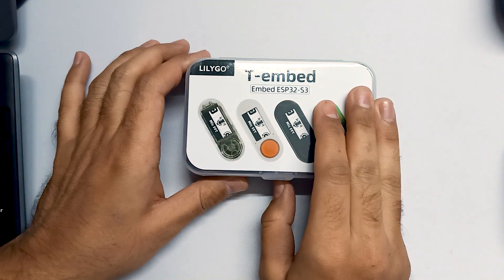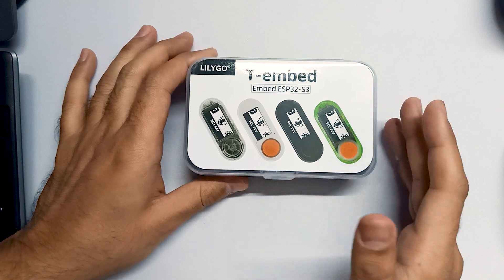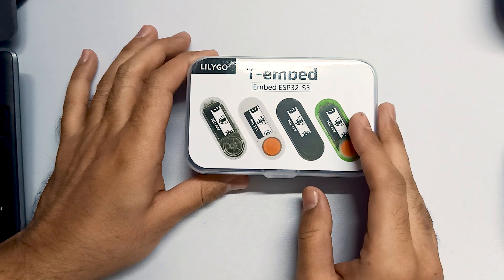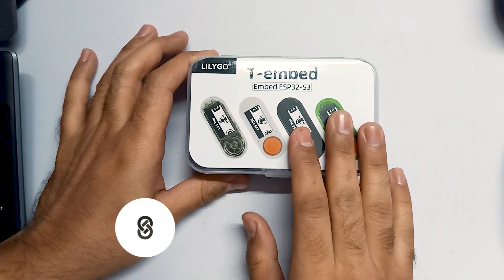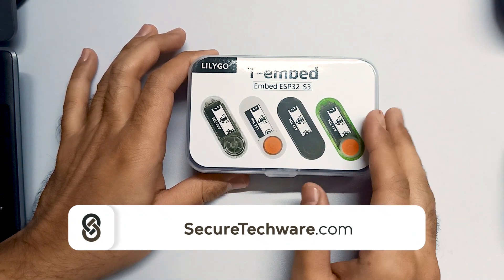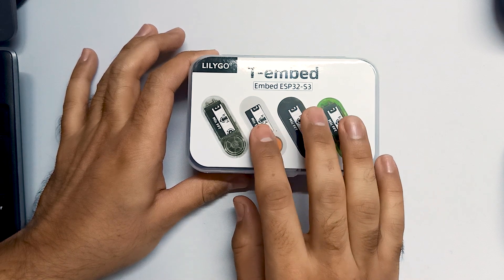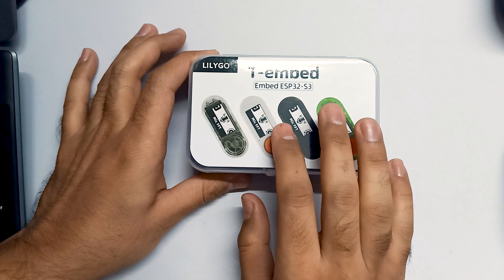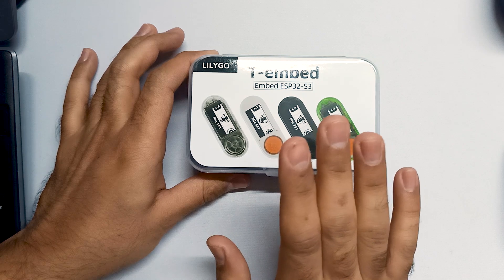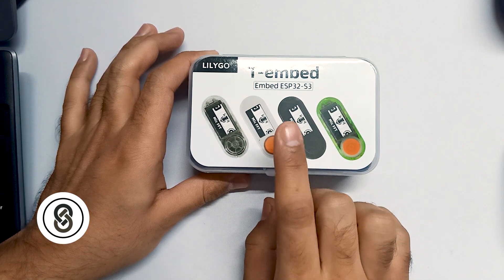In this video we are going to unbox the TE Embed ESP32-S3, which is an alternative to the Flipper Zero at a fraction of the price. This device comes with multiple modules and chipsets. It has a built-in ESP32 for Wi-Fi, a CC1101 chipset — the same as on the Flipper Zero — for sub-gigahertz communication, infrared, and a PN532 for NFC.